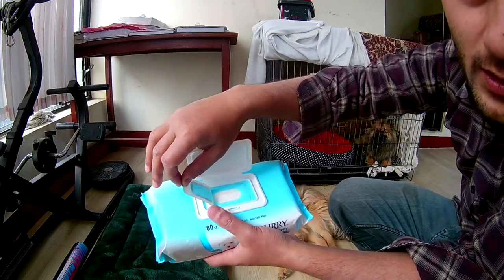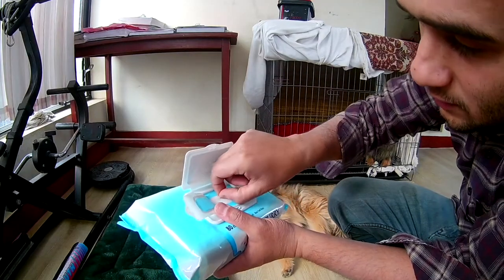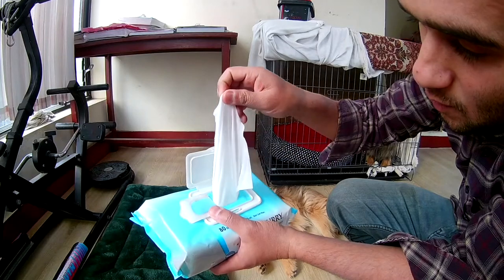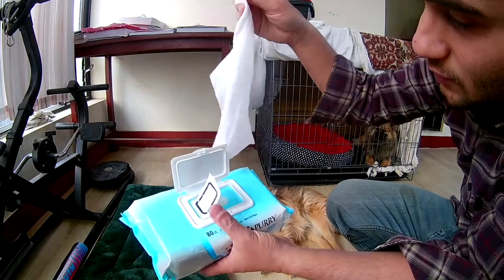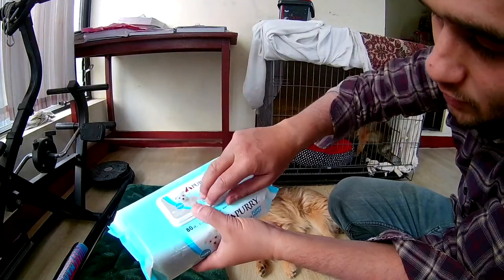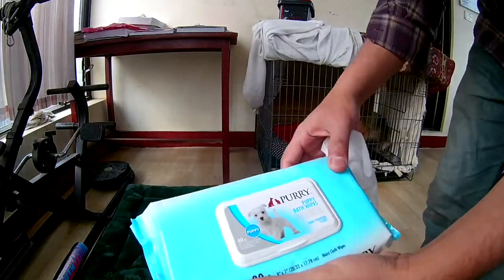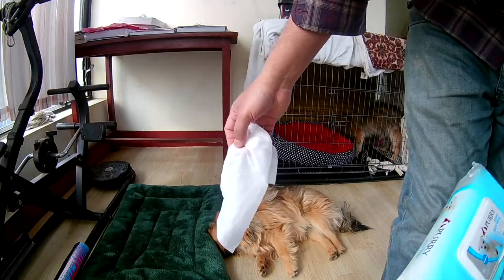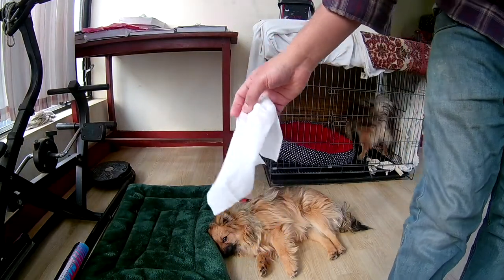I'll pull out one wipe at a time, and after pulling it out I'll close the lid so the moisture won't escape. This is a really nice product. Let me show you by cleaning my male Pomeranian.